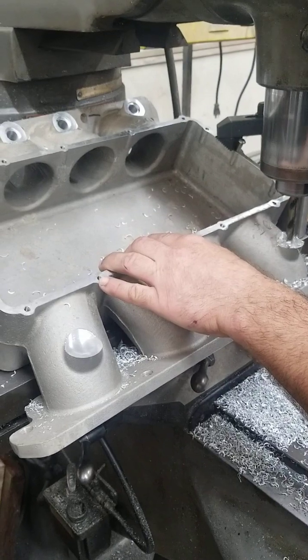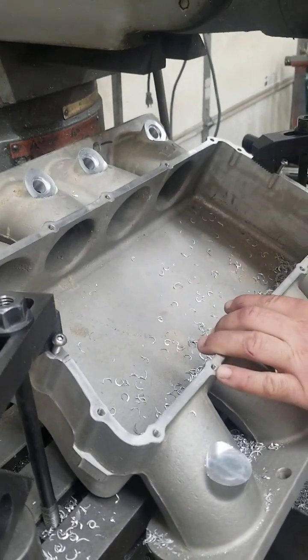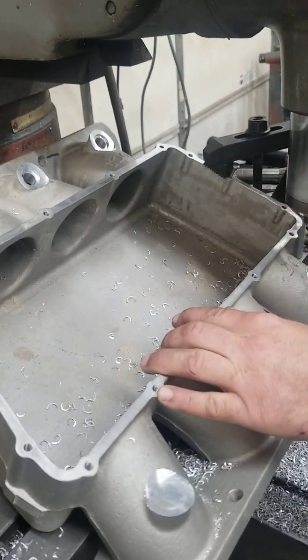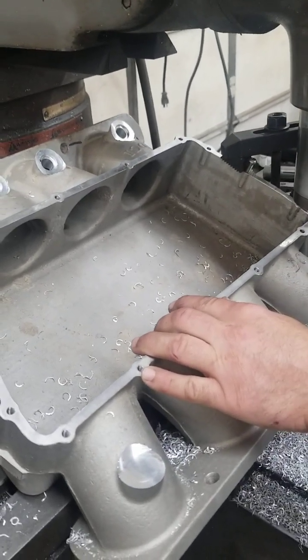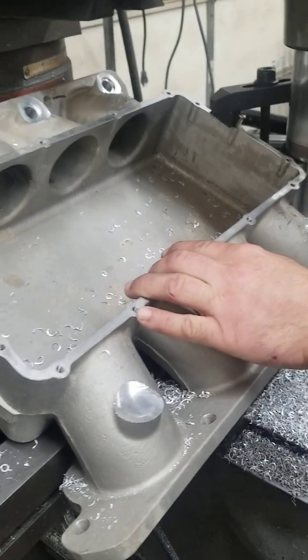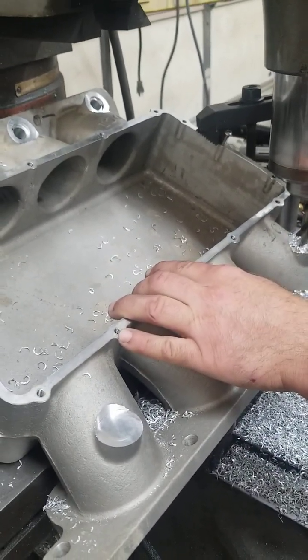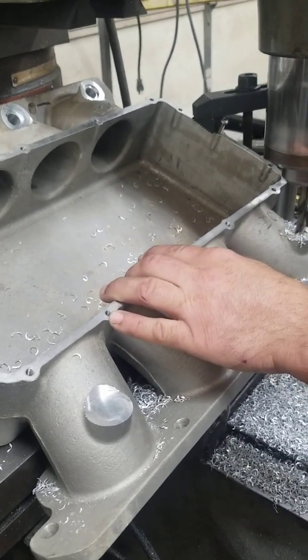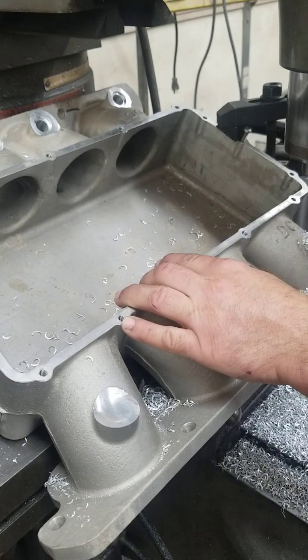Our next process — we'll show you how we make the fuel rails. We start with a blank, and once we get that set up in the machine, we go ahead and match the holes in the fuel rails to the holes in the intake manifold. That way the fuel rails pop down right over top of the injectors.